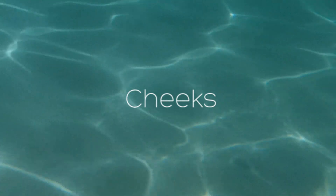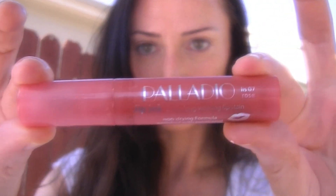To give your cheeks a rosy glow, grab your lip stain again and rub it into your cheeks. This is very natural looking and will mimic a healthy, sun-kissed glow. So now you have rosy lips and rosy cheeks.